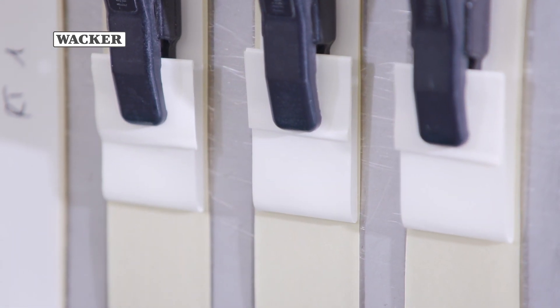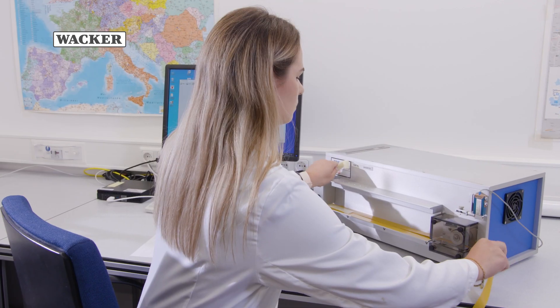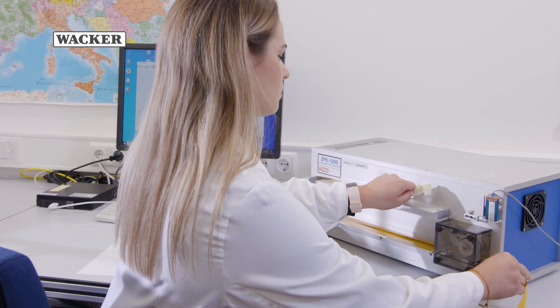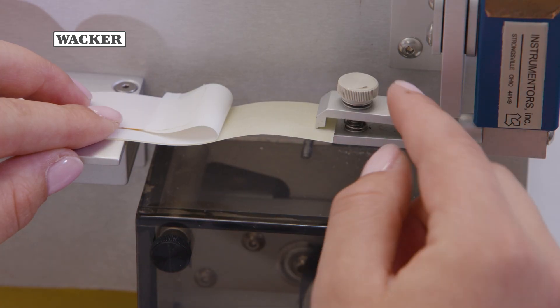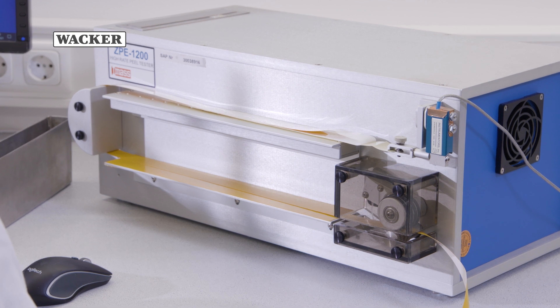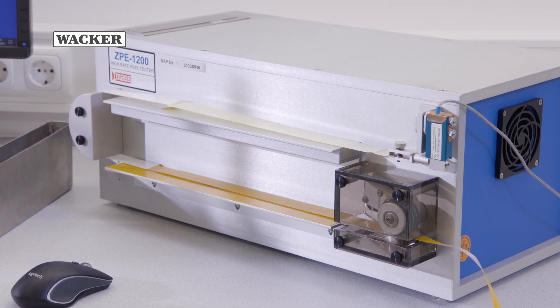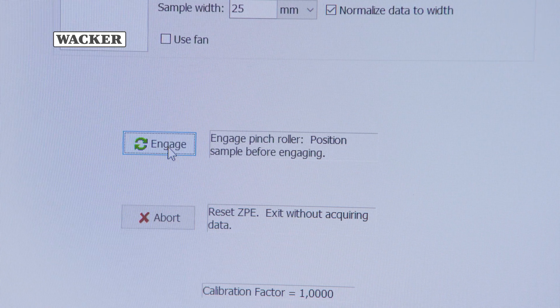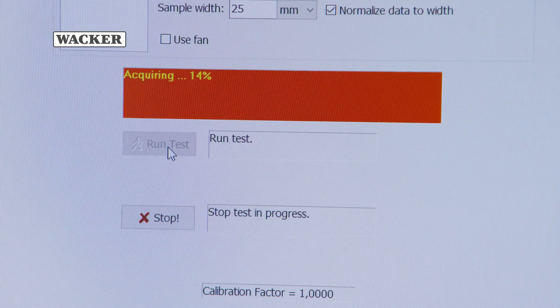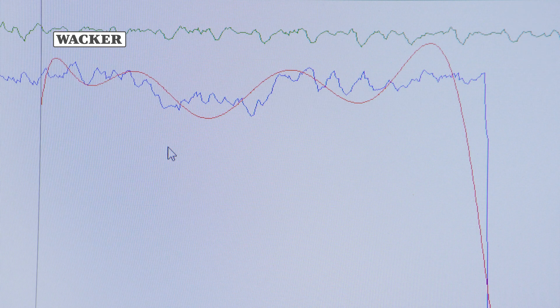Each test is repeated with three identical strips and the mean is determined. The high-speed peel test evaluates the release force of a label laminate at high release speeds typical of label manufacture, matrix peeling and machine labeling. This test likewise involves placing the prepared test strips in the measurement device. The high-speed peel test is performed at a specified speed, and average values can be used to evaluate the dynamic release process.